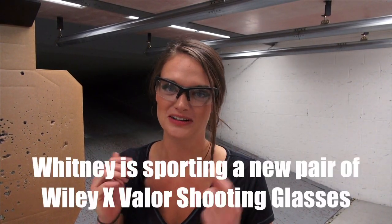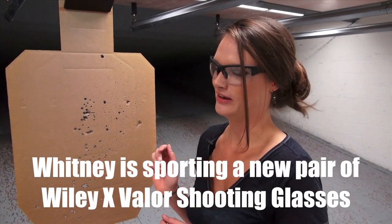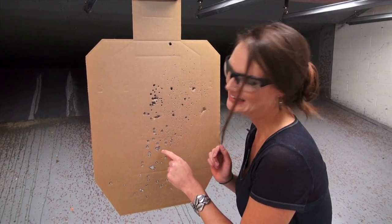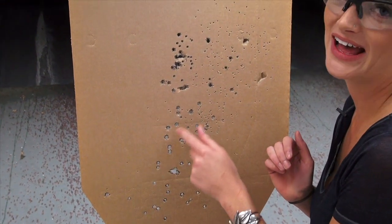Thanks for joining me today — me and my Wiley X1 Pro. Take a look at my target here. There's not a whole lot to brag about, but I do want to point out, if you look very closely, there's a little bit of a heart right there. I'm going to brag about that.